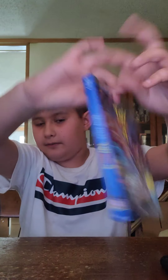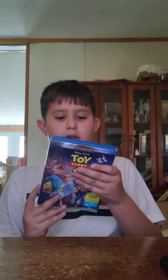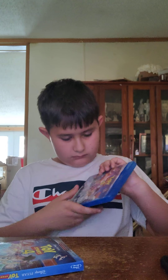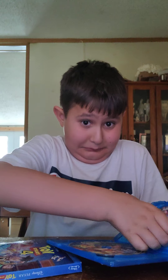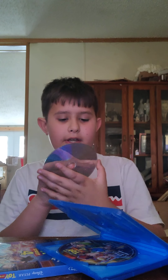I'm going to put it on the front. It has all of the characters. This right here is a Toy Story 4 disc.